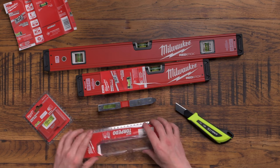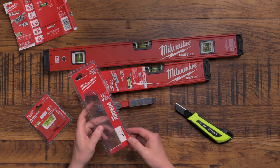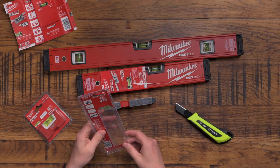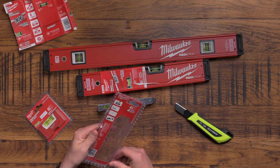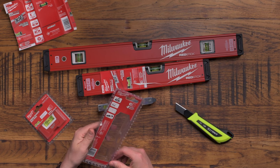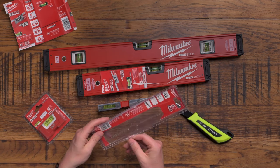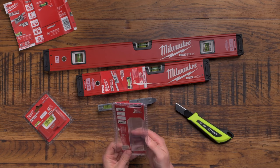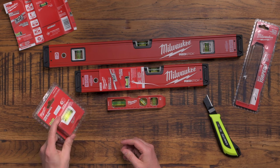It's just a really nice torpedo level. Reading the instructions: it's got four amplified rare earth magnets, solid aluminium, and it's got a 10-year accuracy guarantee - so not quite as much as the 30-year accuracy guarantee of the larger ones, but still a very decent guarantee.